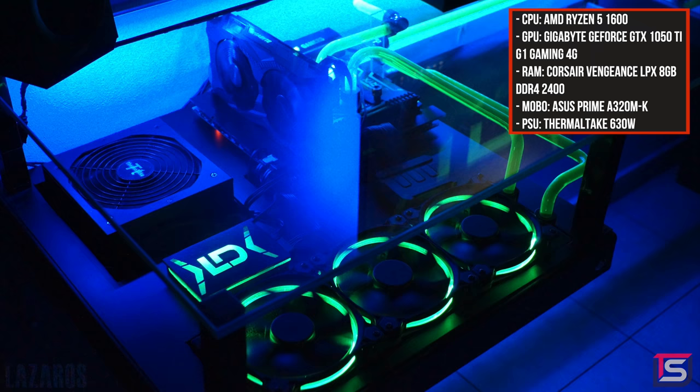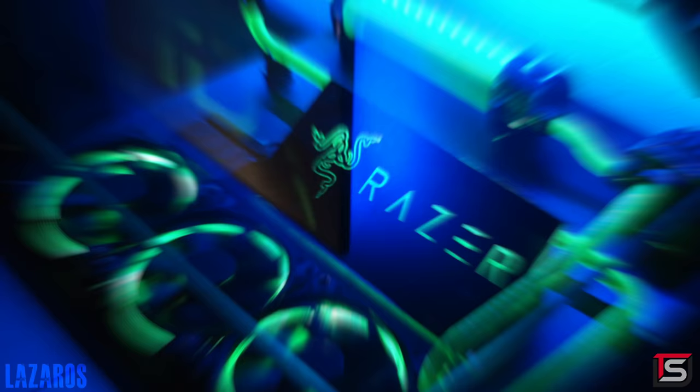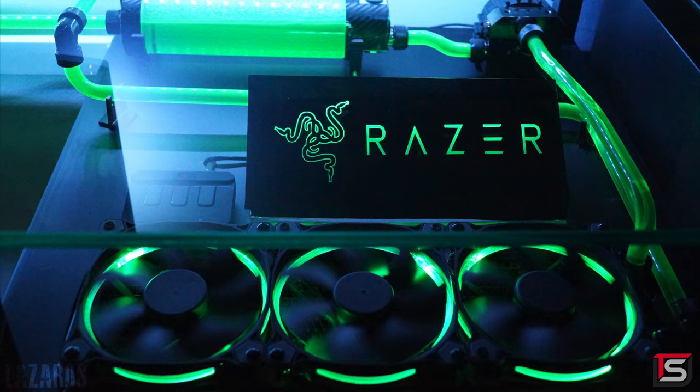...RAM and even the GTX 1050 Ti with a single 360mm radiator, and on the other side is where the pump, reservoir and the other 360mm radiator are. Obviously he's a fan of Razer — not because of the color scheme but because of the obvious Razer plaque he created. Also if you look closely you can see that he skinned the reservoir in black carbon fiber.